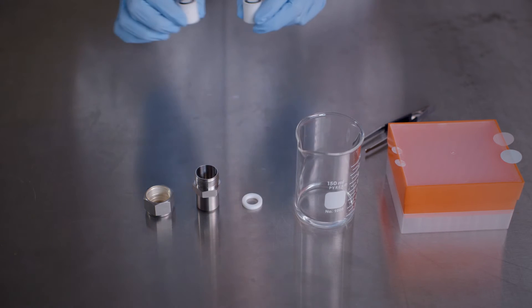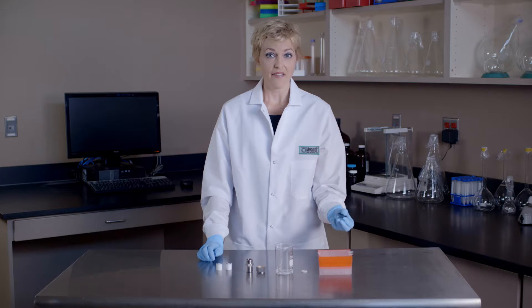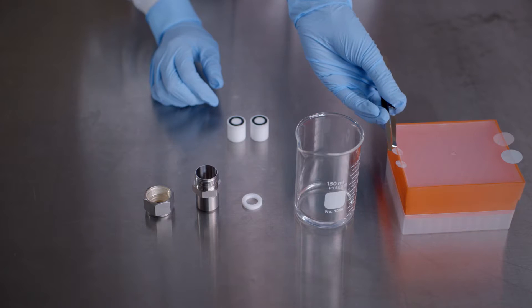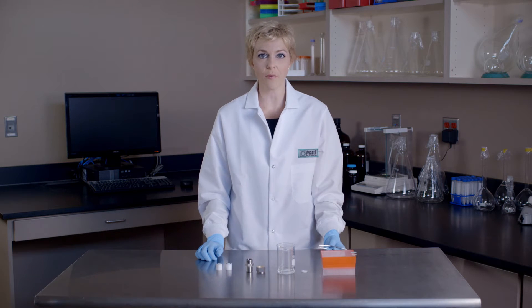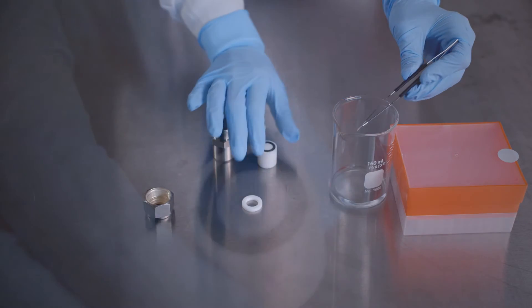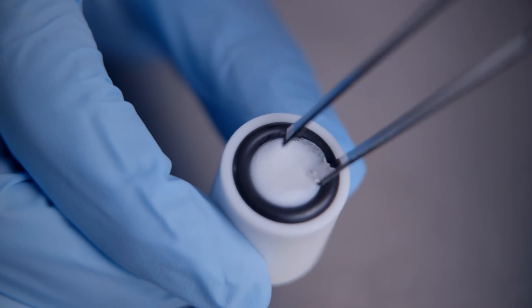To assemble the mini extruder, place the two internal membrane supports on a flat surface with the o-rings pointing upward. Then pre-wet two filter supports in DI water or buffer. Next, place one of the pre-wetted filter supports over the Teflon orifice on the inner diameter of the o-ring of one of the internal membrane supports.